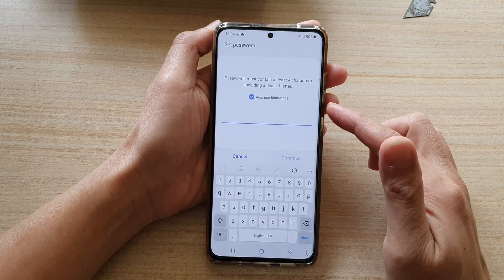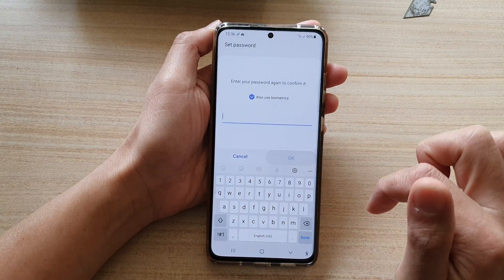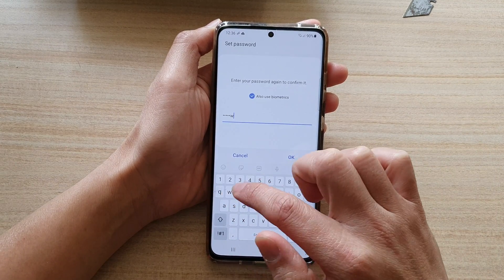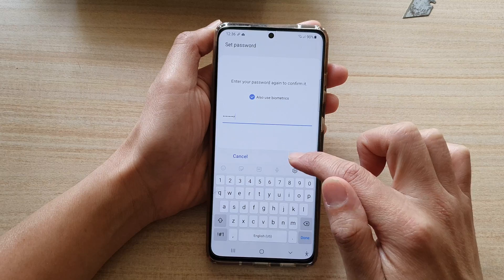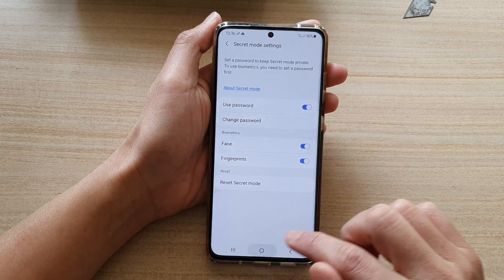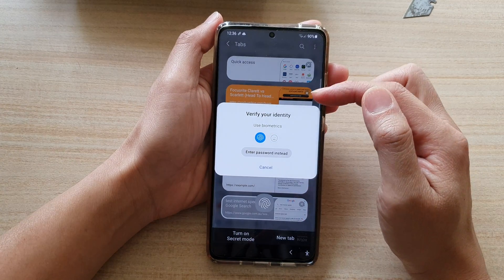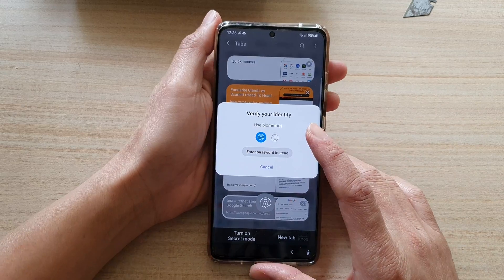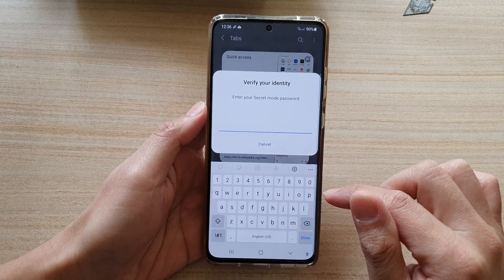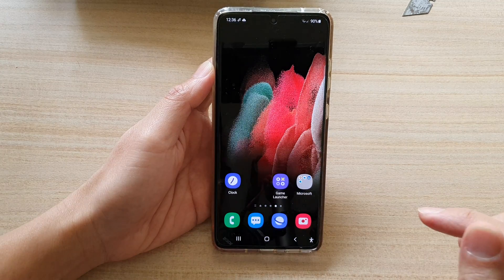To turn it on, you need to put in a new password and tap on continue. We will need to enter the password again to confirm, and then tap on OK. And that's it — so whenever you try to use secret mode you will need to enter the password. You can either use biometrics or you need to manually enter the password. Finally, you can tap on the home key to go back to your home screen.